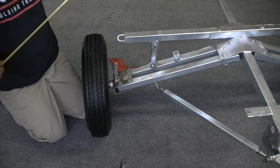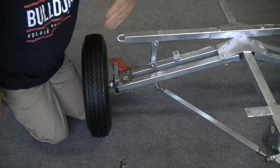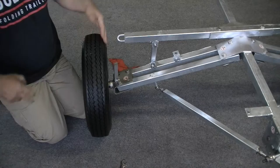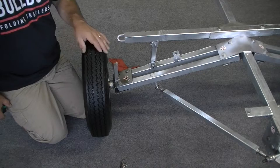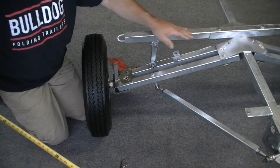Getting on to the wheel alignment — the theory behind it is that the wheel or tire needs to be square with the trailer frame. If it's square, it's going to be rolling down the road in line with the frame. If it's skewed, toed out, or severely toed in, you're going to end up with premature tire wear, and we want to avoid that by doing the tire alignment correctly.